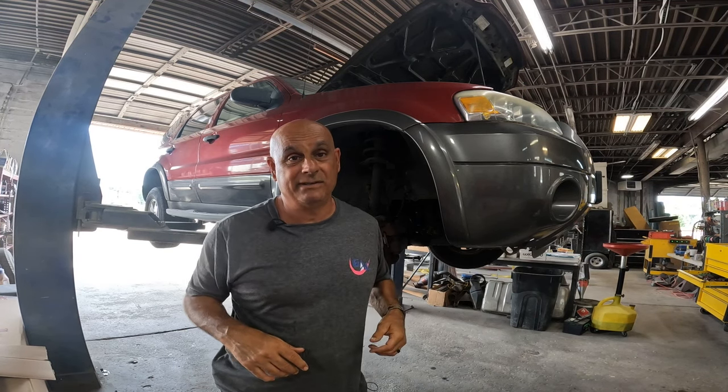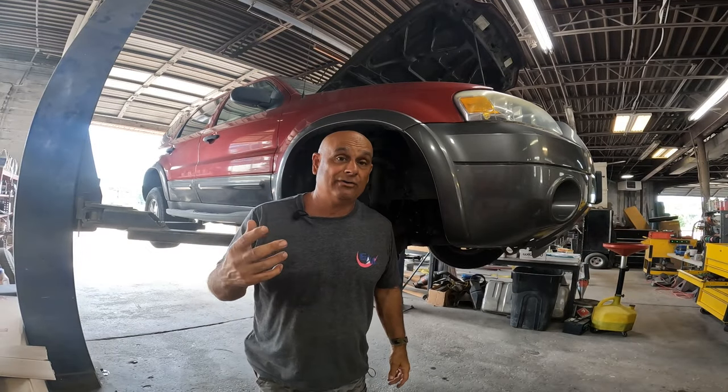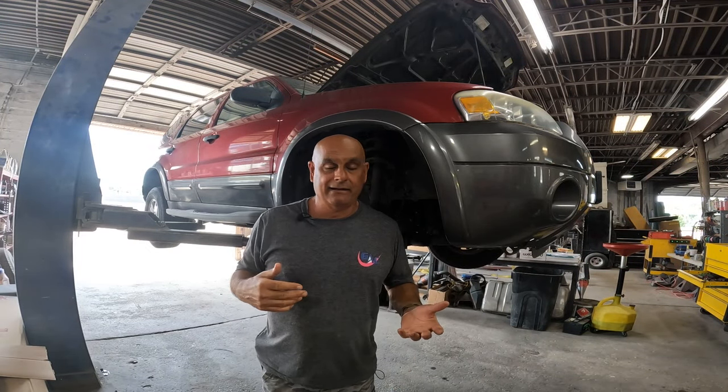Hey, what's up everybody, Pete with Auto Repair Tips. In this video we're working on an '06 Ford Escape — putting an alternator in. Book time is a little over seven hours. I'm hoping I can shed some time off of that, because that's just ridiculous — an alternator for seven hours? That's one of Ford's better designs. All right guys, let's get into it.